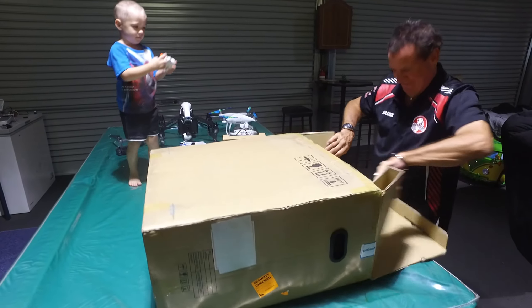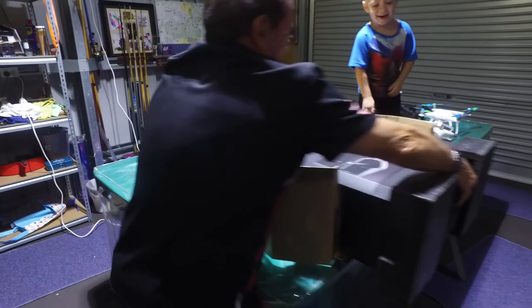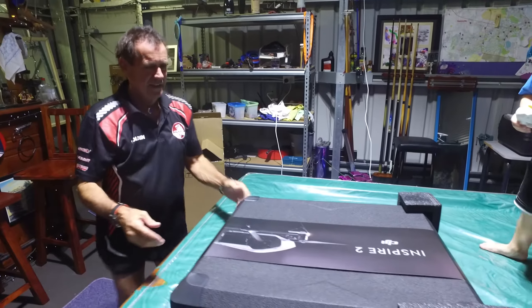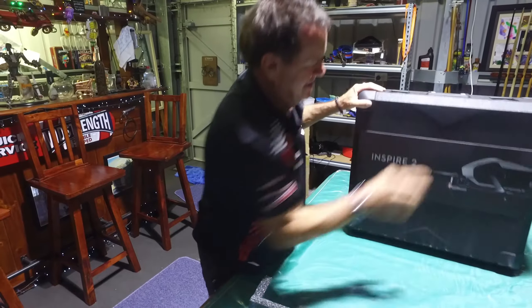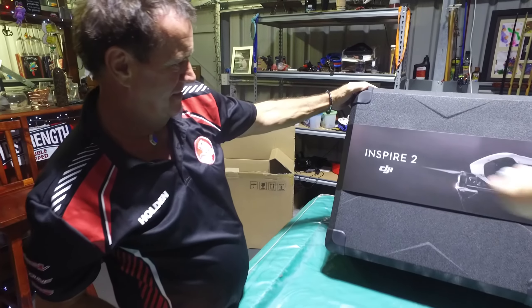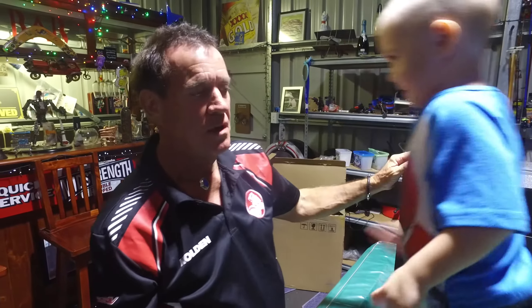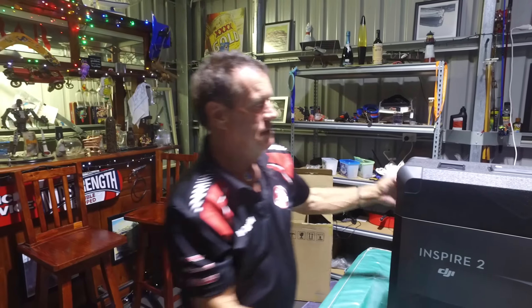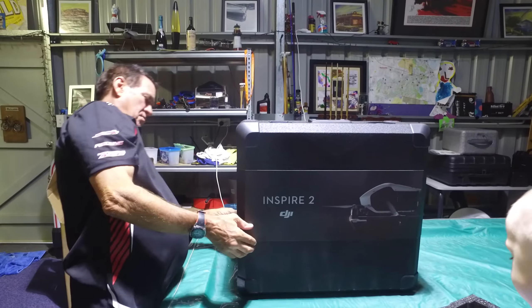There's some more interesting things in here. This is the baby. DJI Inspire 2. When did I purchase the drone? When it first came out — so I was one of the first ones. The night it was released, I ordered it first thing the next morning. And it was expensive — like seven grand.